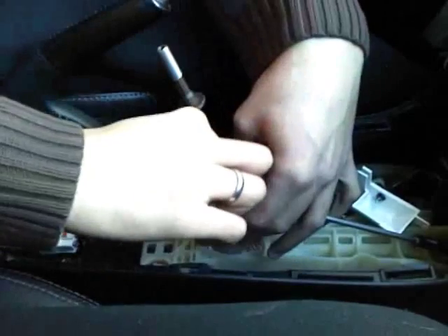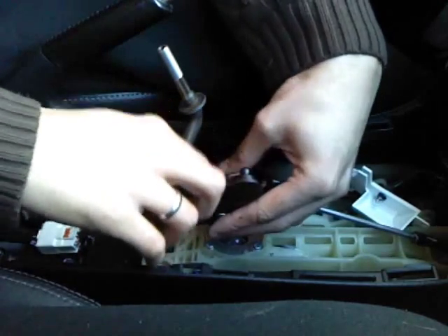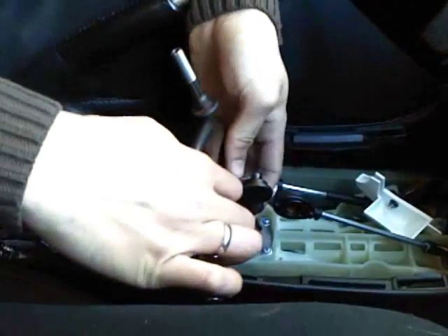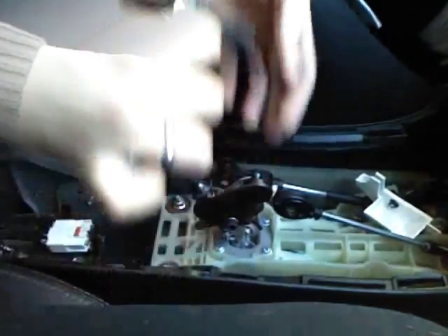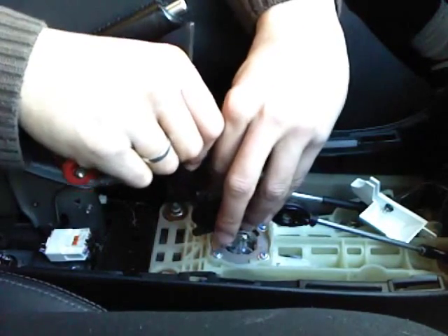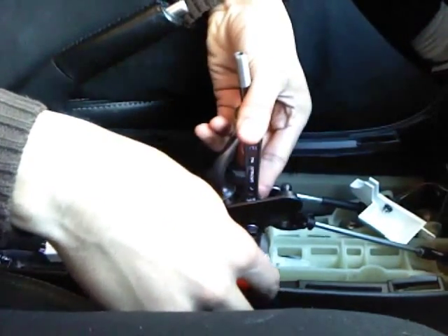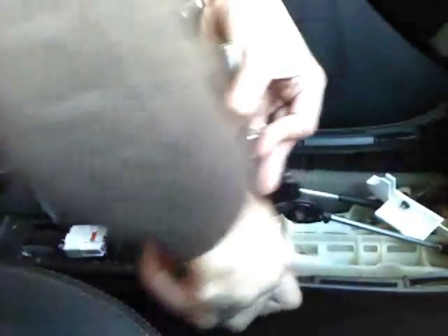This is my first time doing this, so — okay, it looks good. All you have to do with the wrench is hold the nut to the inside, and then you can tighten the allen screw. And it's pretty tight.